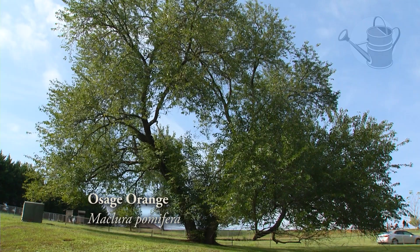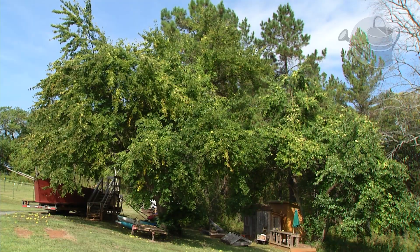The Osage orange has a male and a female. Only the females have the fruits and they also have different types of flowers.